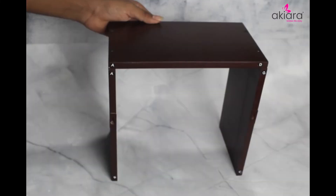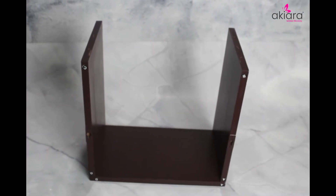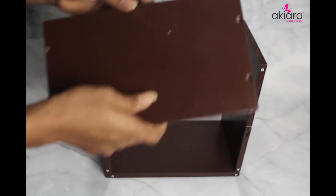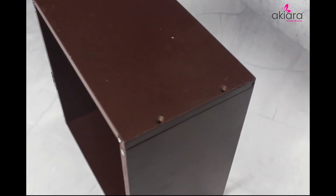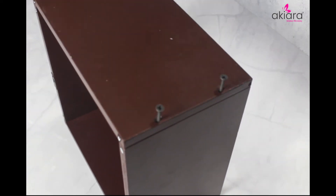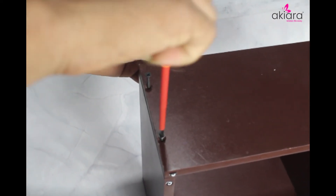Move the bookshelf around 180 degrees. Take the bottom panel. Match the CC and DD marking sticker. Take 2 A1 type screws and put them in the hole of the panel. Please tie the screw using a screwdriver.